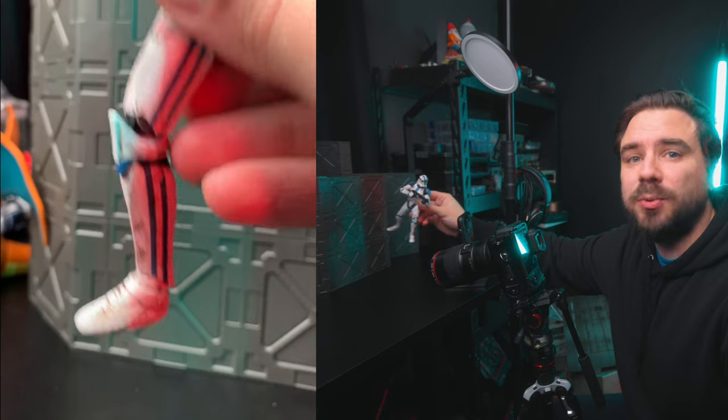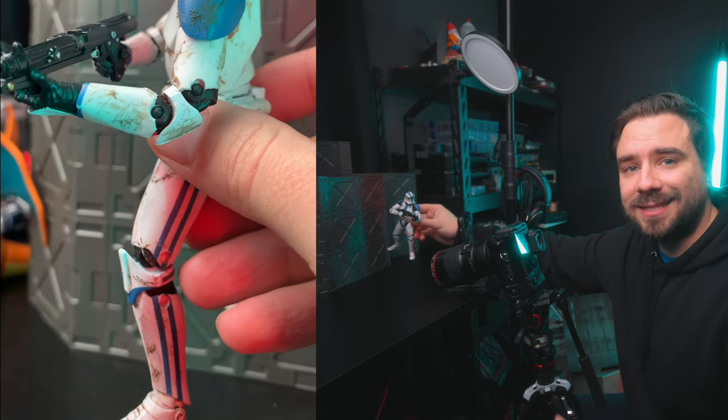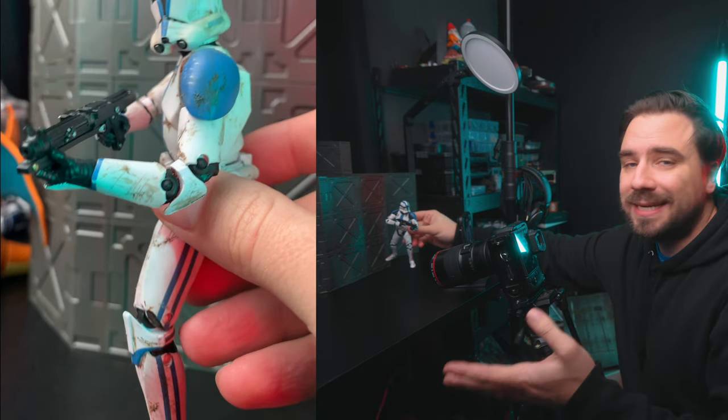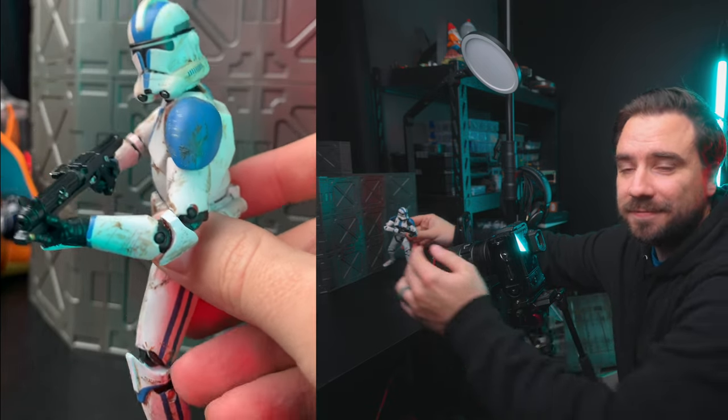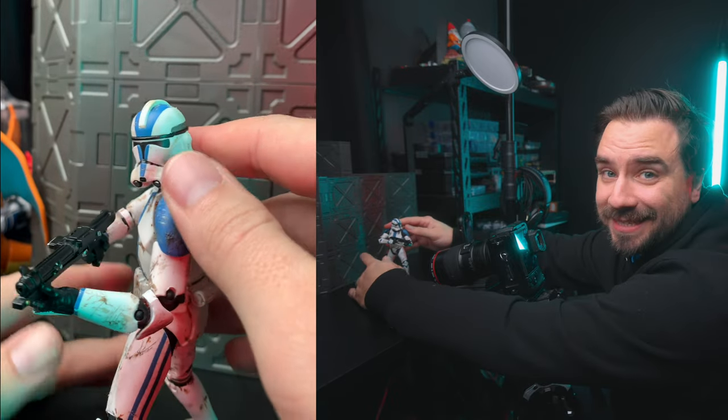So let's go shoot this guy. This is our beat-up clone trooper that we're going to be using. He was a custom that I recently did and I really liked the way he came out. He was already in a nice simple pose, and going into this shot I just wanted to make sure I got the torso and up — at least that's what I imagined. So I don't really care about his legs or if they look kind of funky, as long as he can stand on his own.